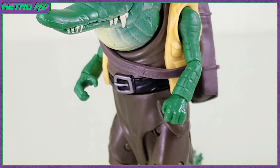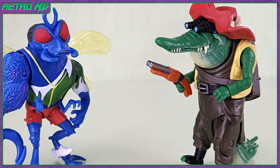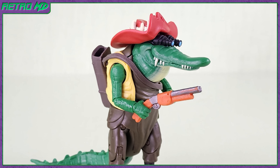So that is my review of the Mutant Mayhem Leatherhead figure. If you're new to the channel, be sure to hit that subscribe button, as well as click on the notification bell so you don't miss out on any future videos. If you did enjoy this video, I'd appreciate it if you hit that like button. Thanks for watching.